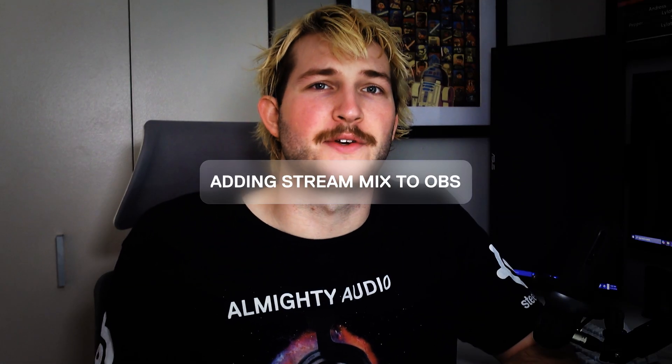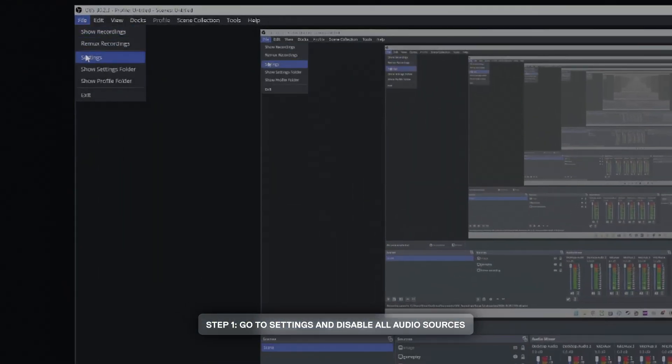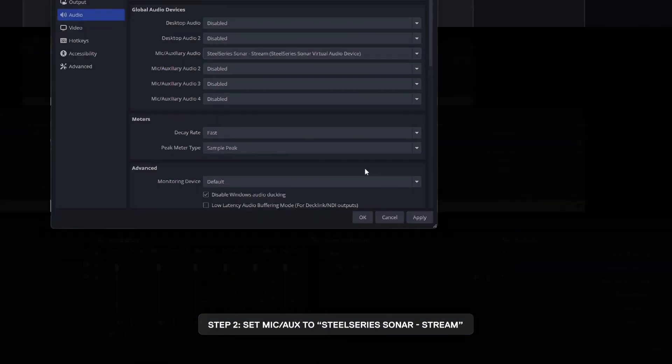Now let's add SteelSeries Sonar streamer mix to OBS. Open OBS, go to settings, and under audio, disable all audio sources, then set your mic/aux to SteelSeries Sonar dash stream.